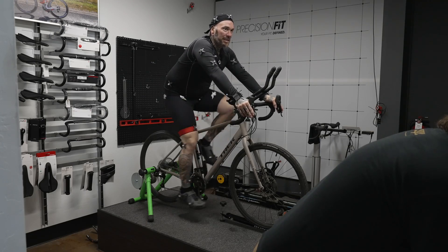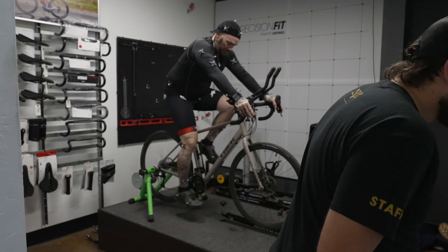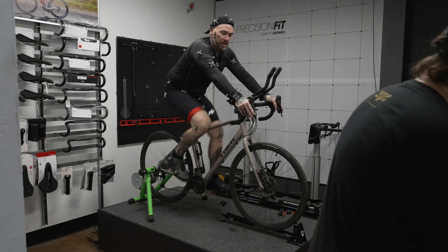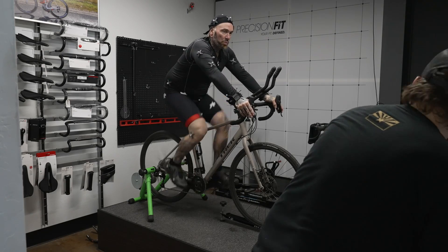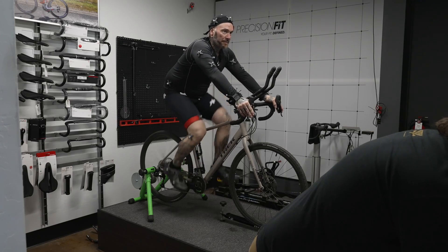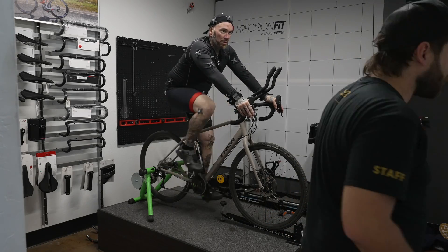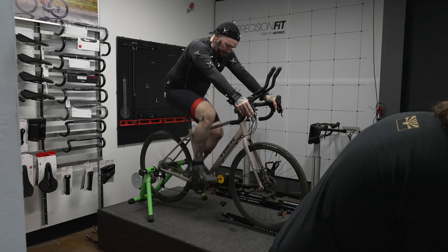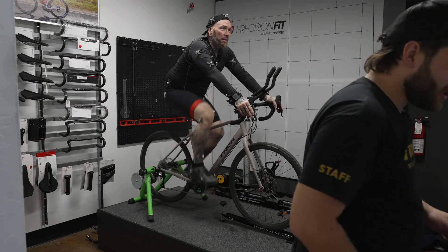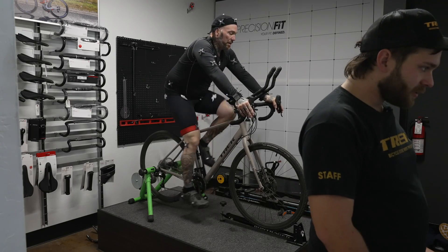On the right side, your pedal stroke is nice and consistent. I'm not seeing your heel dip down too much, no weird movement. The angle of your knee looks good on the computer — I always like to double check that manually. I don't think being too high on the saddle is necessarily our issue; it might be just a tad high, but I want to check fore and aft before we get into that. Your back is nice and straight too.